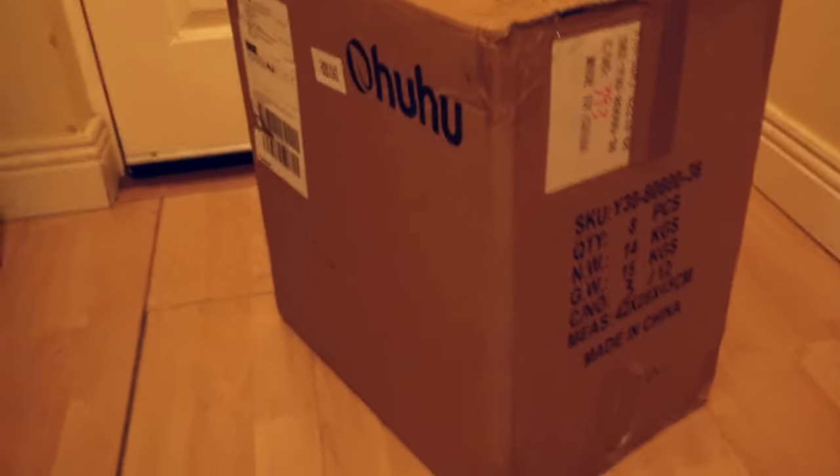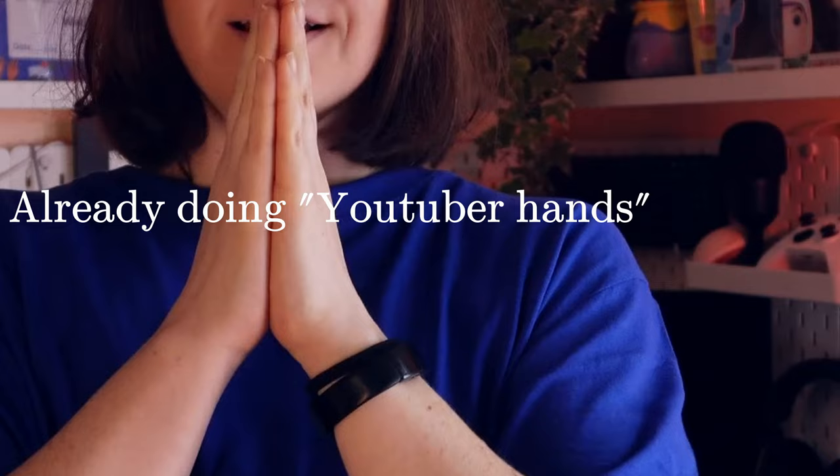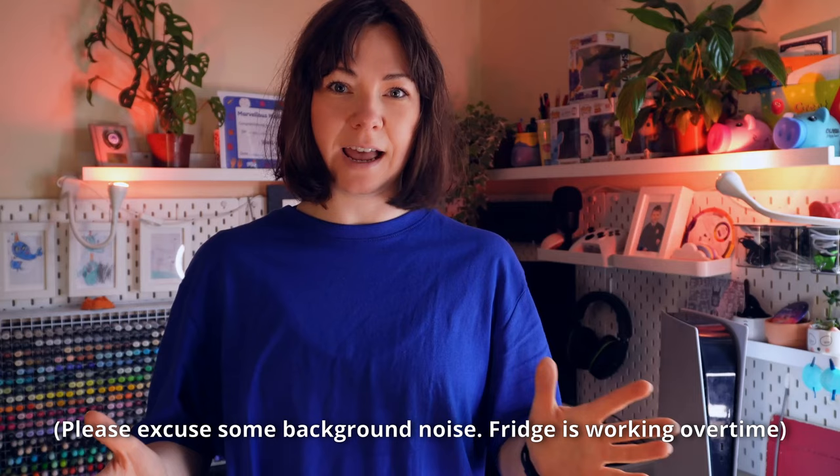Look at the size of this box. Let me just check what the weight is — 8.5 kgs. So today I have been sent markers from Ohuhu and I'm so excited to show you and to do an unboxing, do a drawing, and just tell you all my thoughts. I'm so out of breath because I'm so excited. The box is 8.5 kgs, like seriously.